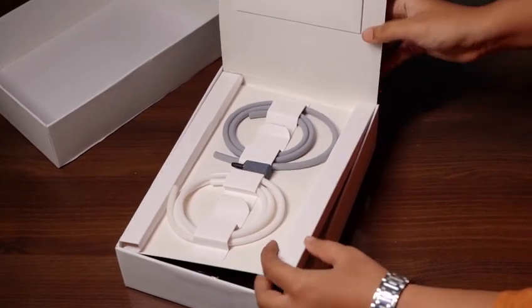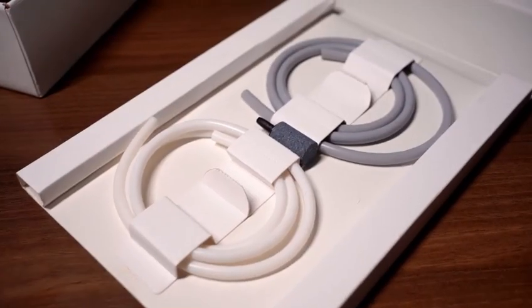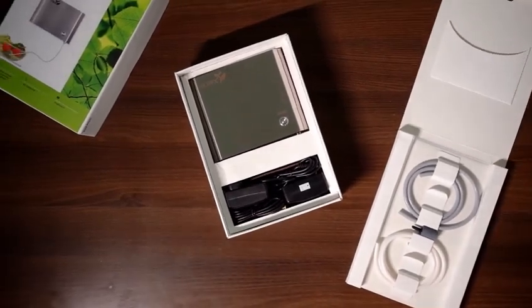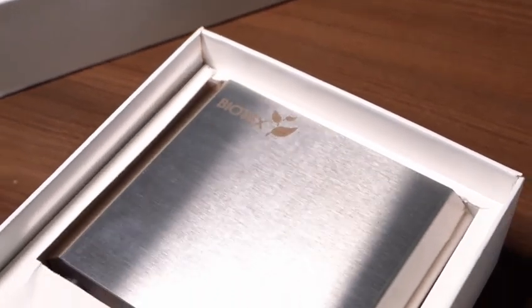This mini-ozonator takes in the atmospheric air and uses a corona discharge tube to produce ozone. Inside the box, you will find two silicone tubes. Here is the compact ozonator machine ready for use.